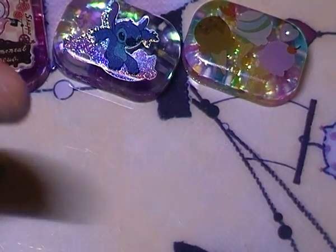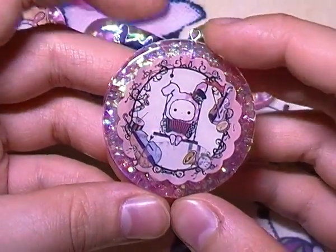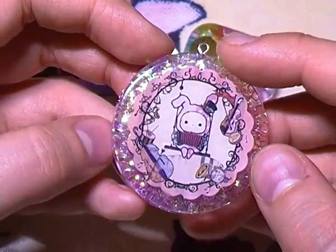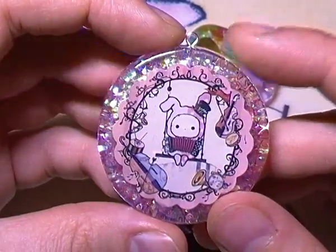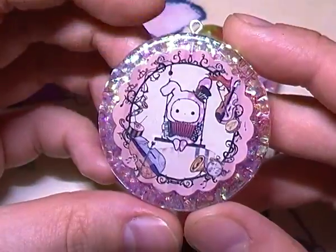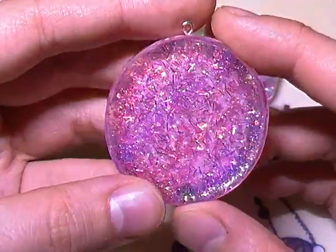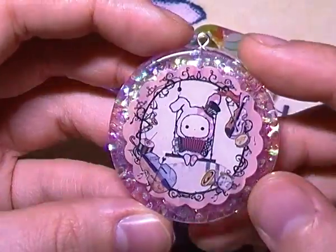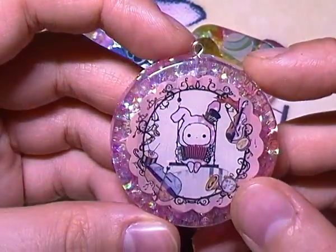One of my favorite charms is this sentimental circus one here. I used a mold that was actually a piece of packaging — it was a nice rounded circular mold. So I put a sticker in the middle and then the background uses holographic glitter with mixes of glitters and pink tinsels, just a mashup of that overall pink color. I really love how it came out, and I put a little eyepin in the top.